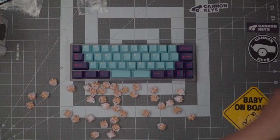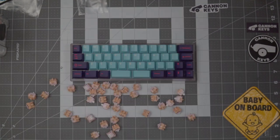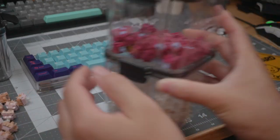I'm personally a huge fan of their lube pallets and switch storage boxes because each container easily fits 110 switches. I buy switches in 110 packs to get the best price, and also because of how I prepare my YouTube videos — with 45 stock and 45 lubed and filmed. Most containers I found either didn't fit 110 switches or were actually more expensive than the Kinetic Labs containers, plus these stack really nicely.